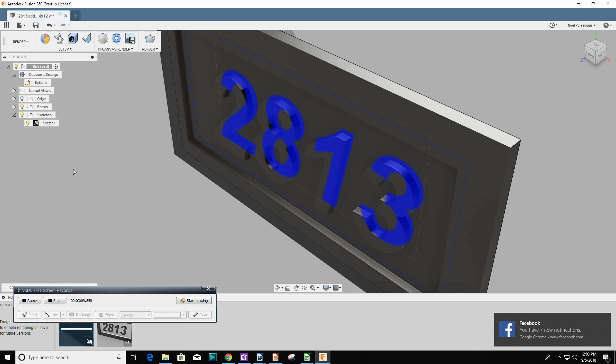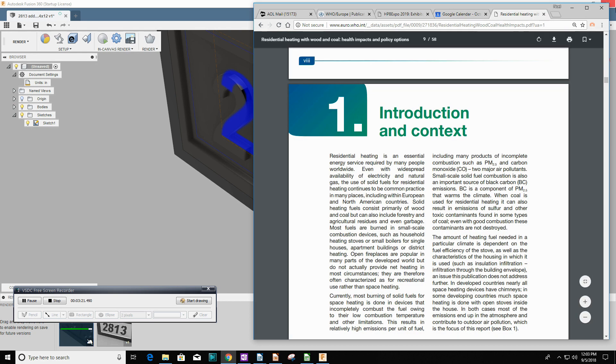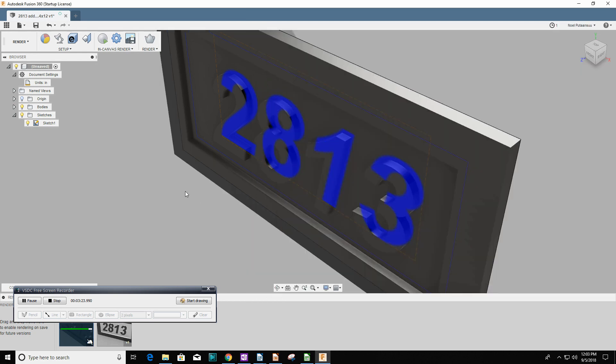Here's where I learned that you shouldn't have Facebook open in the background and other stuff I'm working on. I could edit that out, but if you're making YouTube videos you can appreciate that you don't always set everything up as you intend.